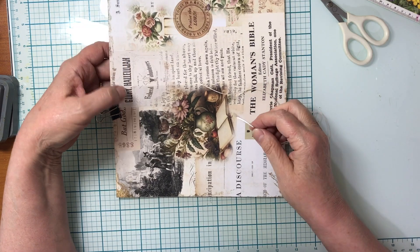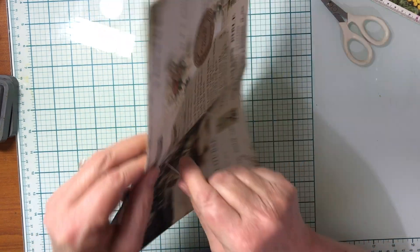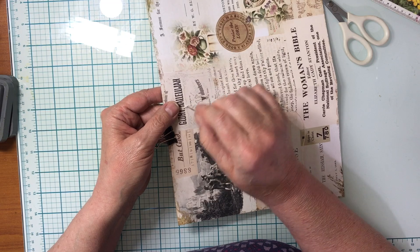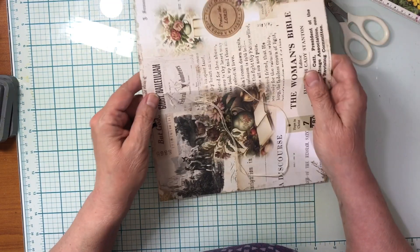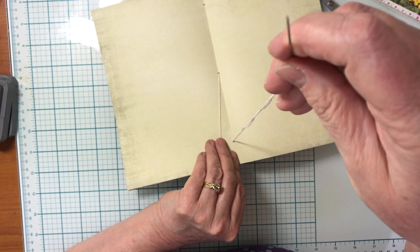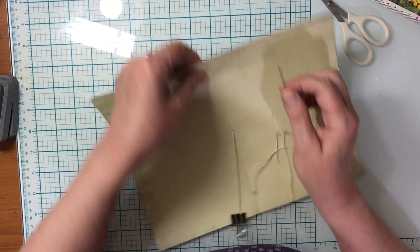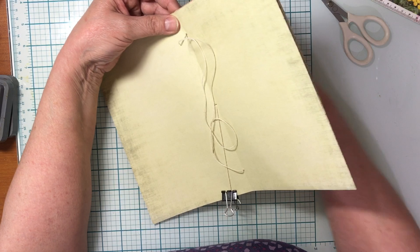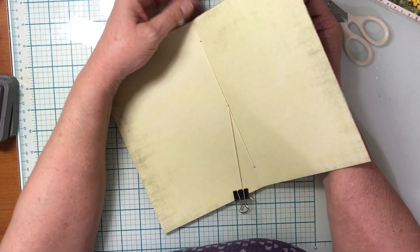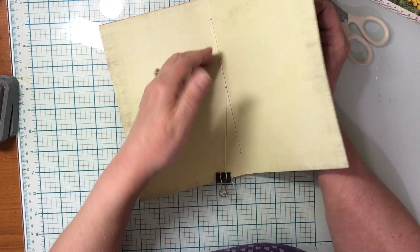Back on the outside, we have our thread. Then go in through the top hole — find where we made that pencil mark and poke the needle in. You might have to fiddle around to find the hole if your pages have moved. Come in to the inside of the book, go all the way to the bottom, and go out through that bottom hole to the outside again.